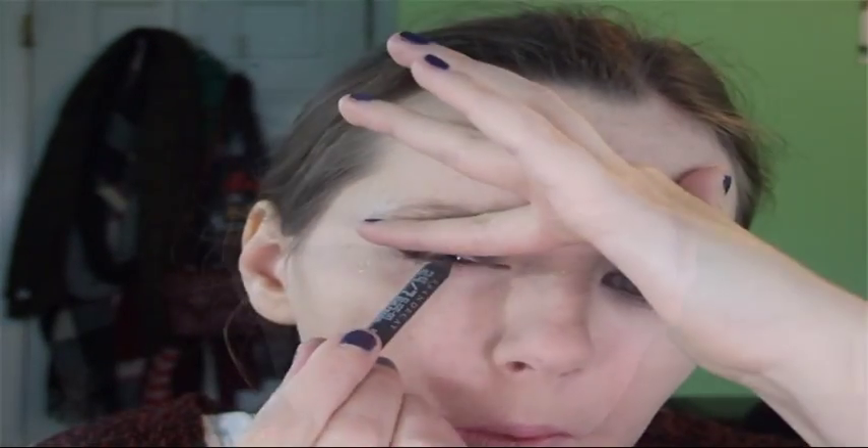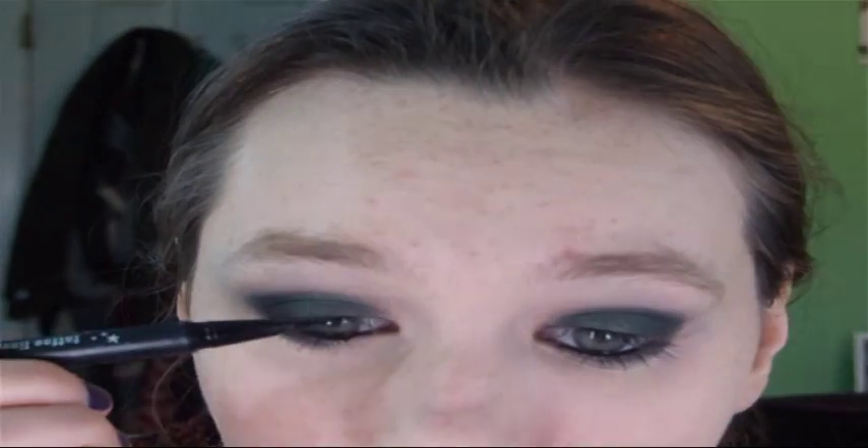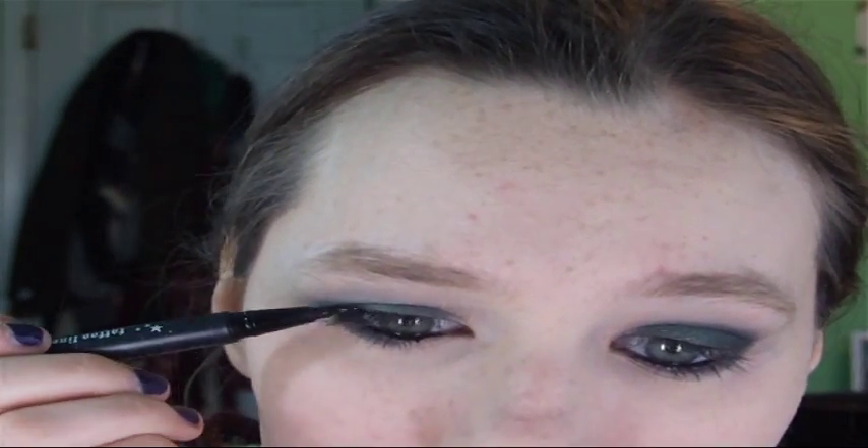I'm tight-lining and water-lining with Urban Decay Perversion. Then I'm taking the green and the CoverGirl black, mixing that to go under my lash line, and blending everything out with a clean brush. Then I'm using Kat Von D Tattoo Liner to line my upper lash line.